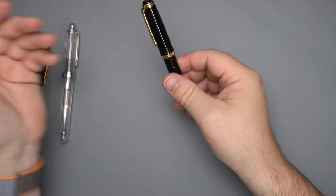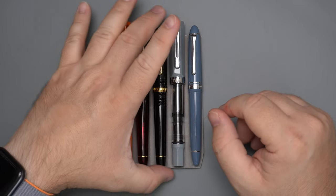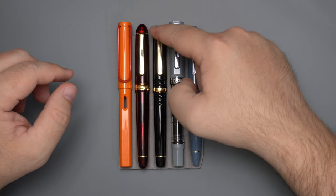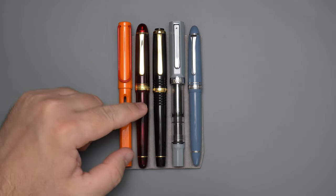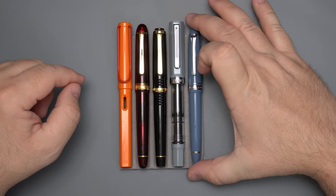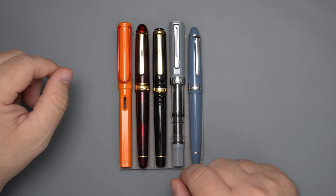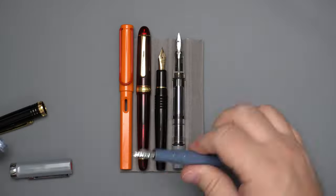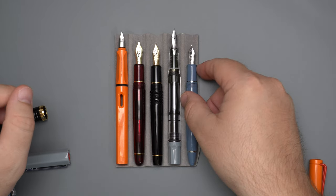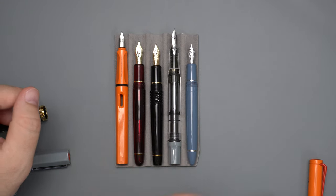Let's look at it next to some other pens. Here we have the Platinum 3776 Century with the flat tops — I kind of hope we get more flat top Centuries. Then we have the burgundy, which was my very first 3776 Century, the Lamy Safari, the TWSBI Eco, and the Sailor 1911 standard size. You can see this is in the same range as the rest of these but a little bit shorter than most. With the caps off, it's the same length as the standard 3776, and just about the same as the Sailor 1911, but substantially shorter than the Lamy or the TWSBI.